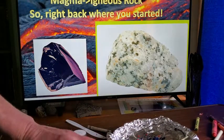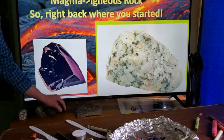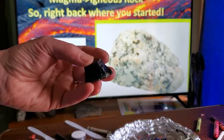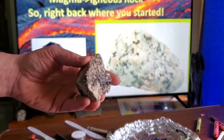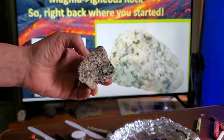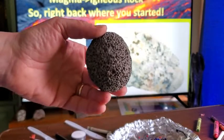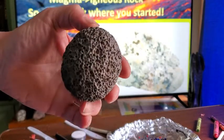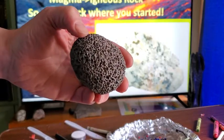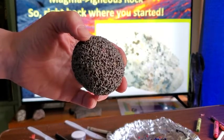Obsidian forms by quickly cooling lava on top of the earth — it's extrusive rock, so there's no time for crystals to grow. Granite, on the other hand, cooled slowly underground and had plenty of time for crystals to form — it's an intrusive igneous rock. Scoria cooled so fast that gas bubbles got trapped, forming vesicles — no crystals, only vesicles — and one of these even floats.